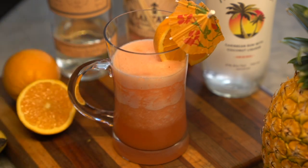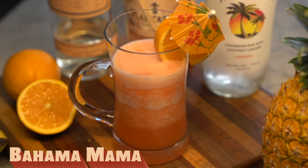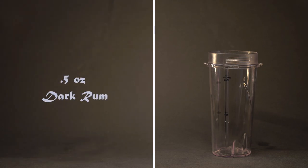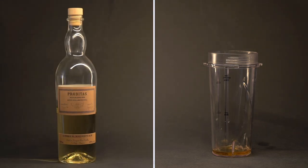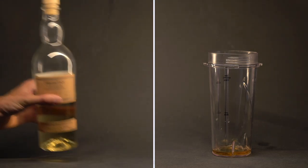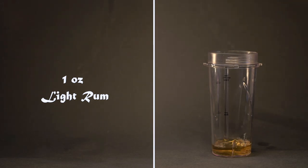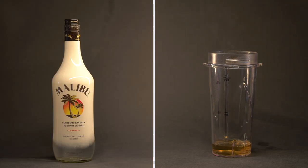Last but not least, we have the Bahama Mama. I use a mix of rums for this one, starting with half an ounce of dark rum, then one ounce of light rum, and half an ounce of coconut rum.